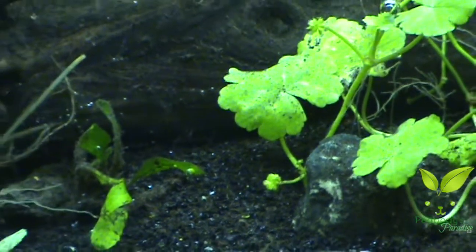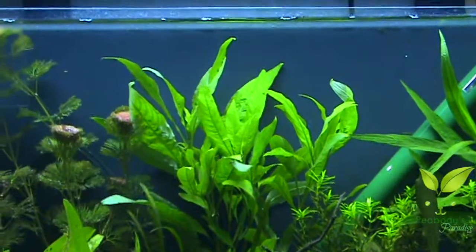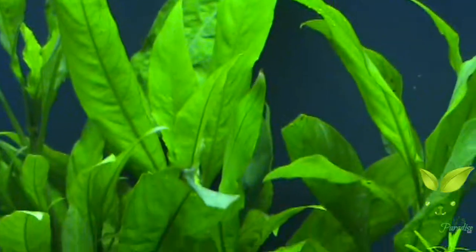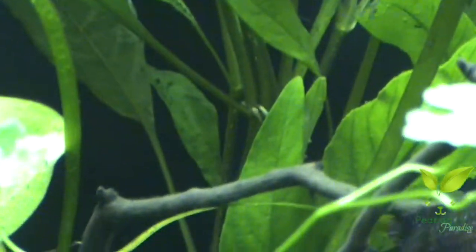There's a little java moss - java fern. The hygro giant is doing awesome. I lost four leaves down towards the bottom, that was expected, no big deal. It's starting to put out roots right there and all the way down there, and they're going into the substrate already, shooting down into the substrate - sweet.